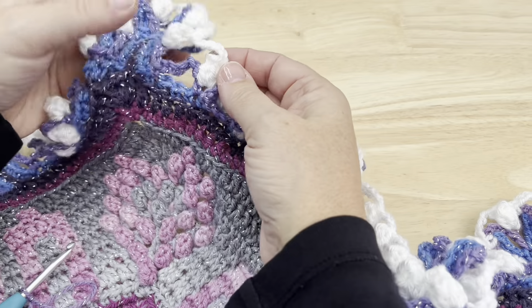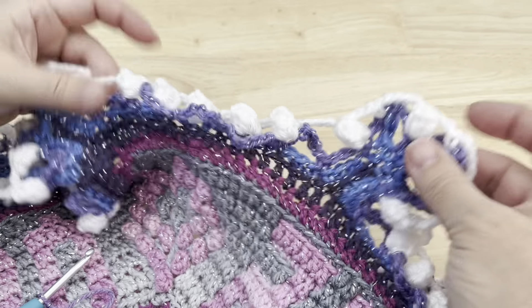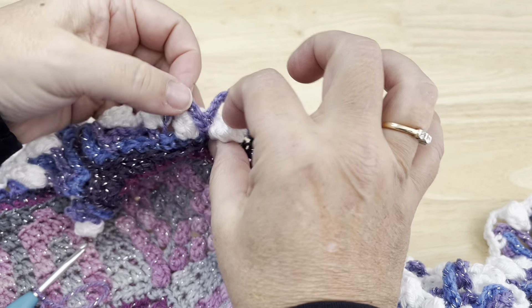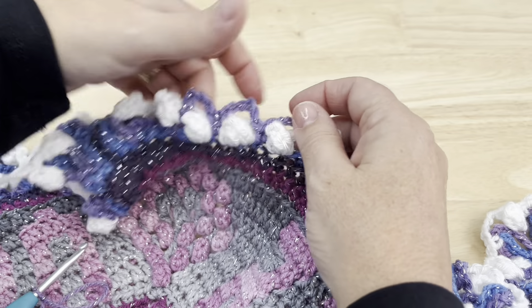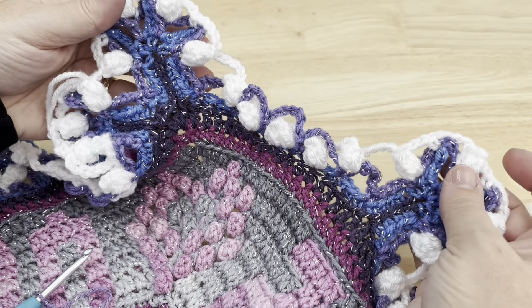Once you've worked your way around, if you wish — there are five popcorns between the trees — on the middle three popcorns you can sort of pull them to the front under those chains and you'll get that decorative look.